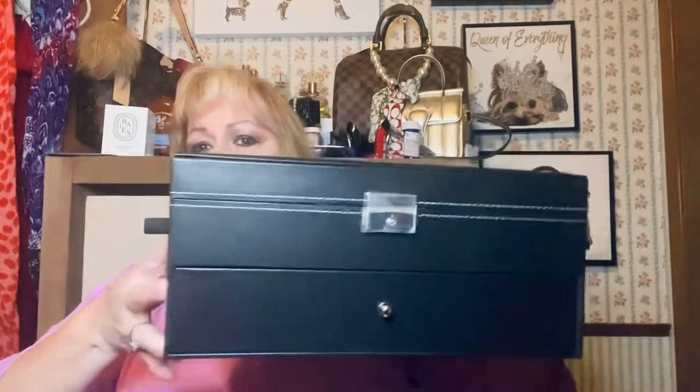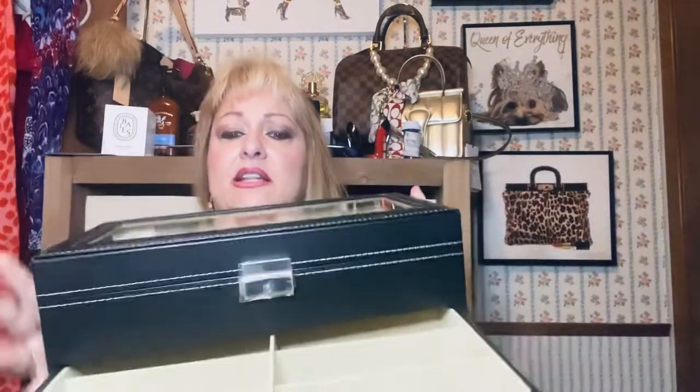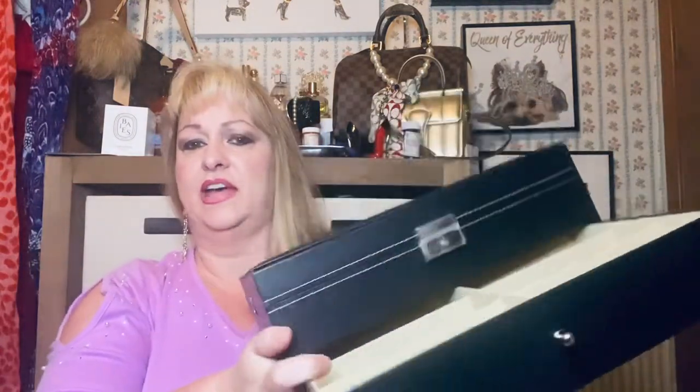This is the eyeglass organizer. It has a clear top so you can see inside, a drawer that pulls out for your sunglasses, and a locking mechanism right here. You can lock it so if you're traveling your top isn't going to come undone, or if you have little kids that like to play in your sunglasses you can lock it.